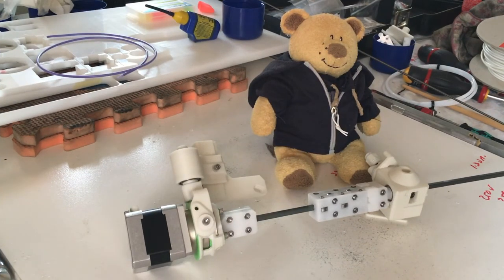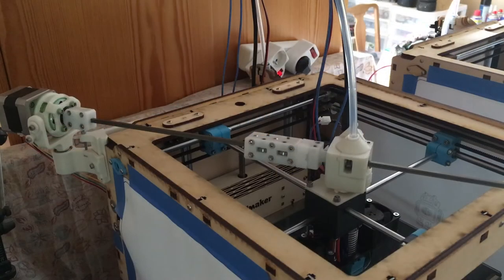We now have all parts and we are ready to go. Let's put everything on the printer. Here it is installed on the printer — and that was actually the easy part, as everything fits perfectly.